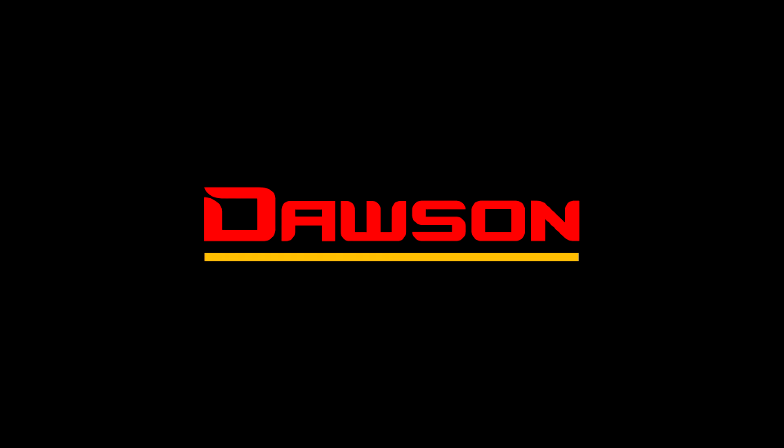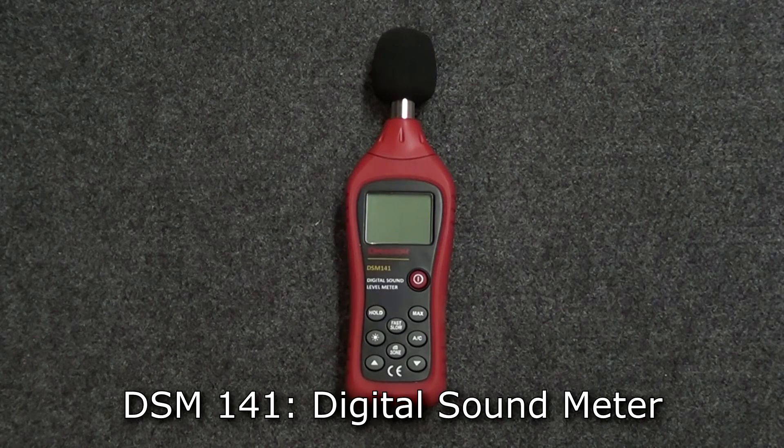Hi everyone and welcome to Dawson Tools. Today we're going to go ahead and take a look at our DSM141 digital sound meter. Let's start by taking a look at the functions of the meter.